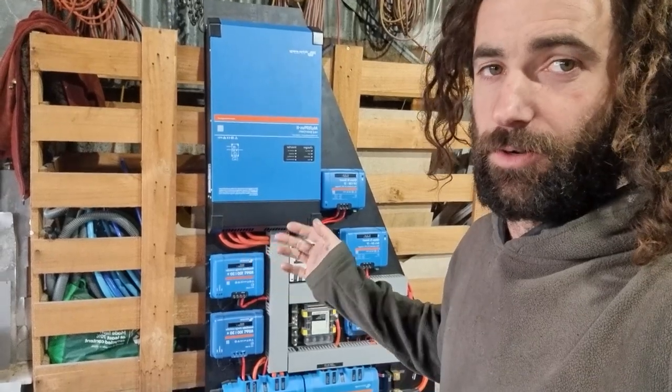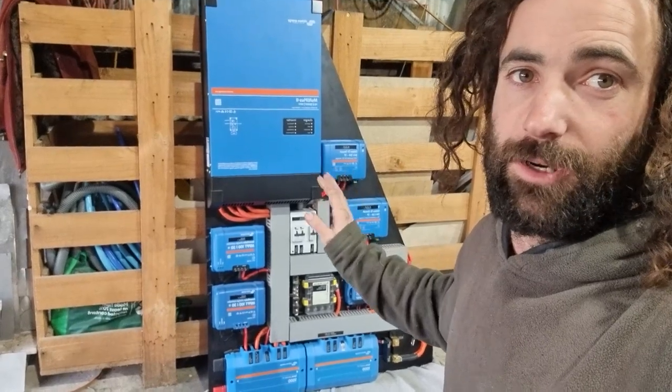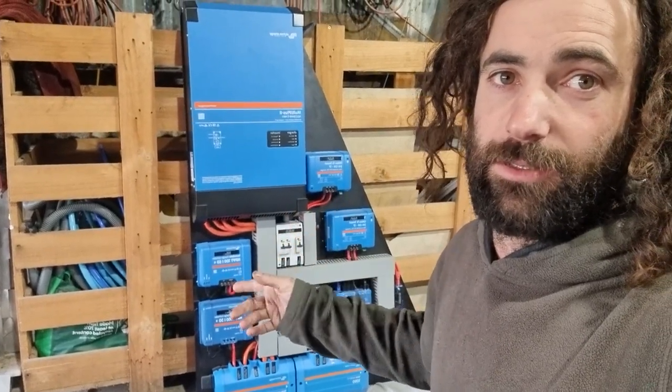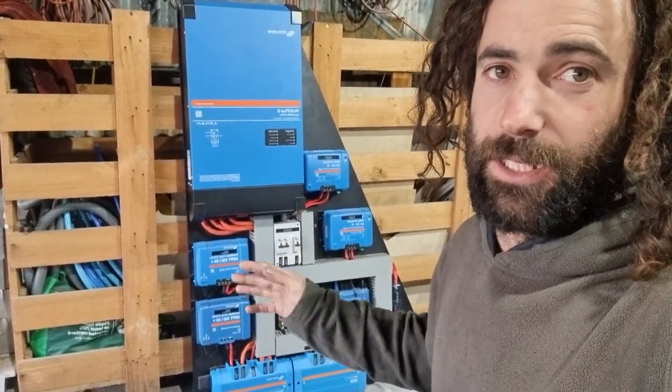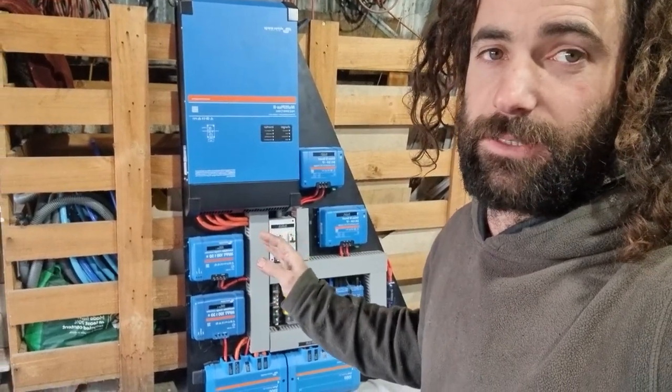I've gone with 24 volt. It's a Victron system. As you know, Victron is highly regarded — they've got good warranty, good customer support, there's plenty of components, and it's really good quality. It is quite expensive, but you do get what you pay for.